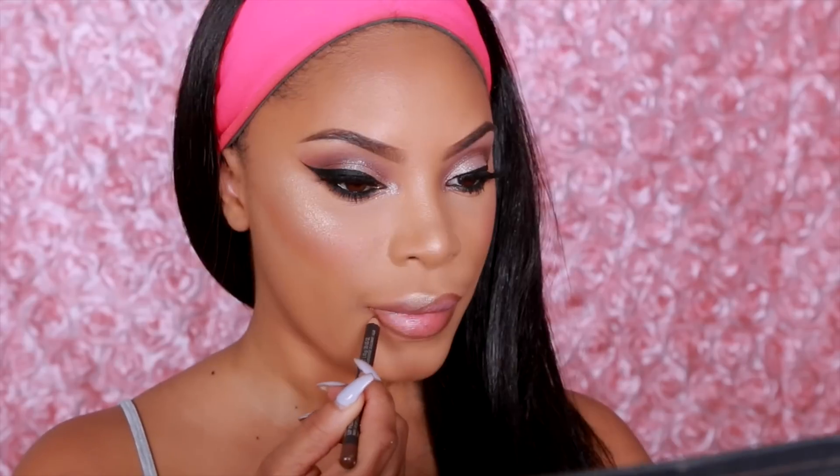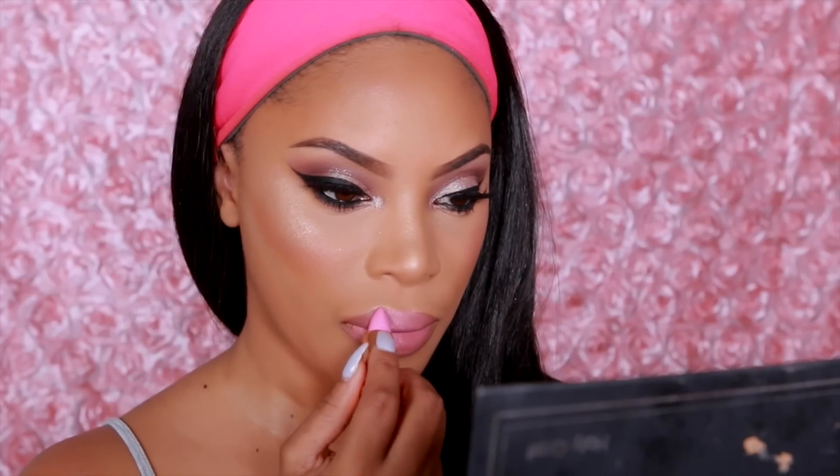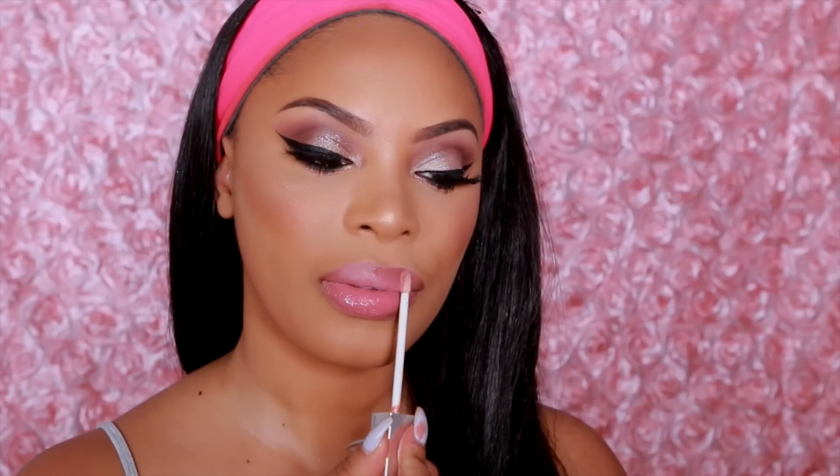Taking one of my go-to lip pencils — the matte cork lip pencil, one of my favorites — I'm just lining my lips with it. Then I'm going to take the velvet 59 lipstick. I'm honestly not a fan of pink lipstick on me, but it's starting to look better once I blend it in with the lip pencil. The lipstick is called Pink Pipeline. Then I'm going to top it with a clear gloss from Motives Cosmetics.